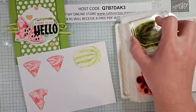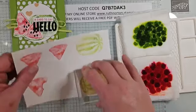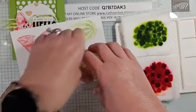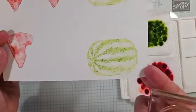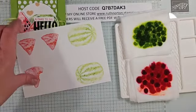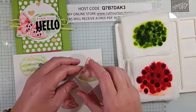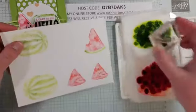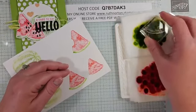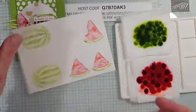Make sure you stamp this one close to the edge because we have a punch that's going to punch this right out. This big watermelon piece actually coordinates with a punch. Let's bring in the rind piece and put the rind on these pieces — just line that up on the bottom and it gives again those light and dark shades. Look how cute those are — I just love it!